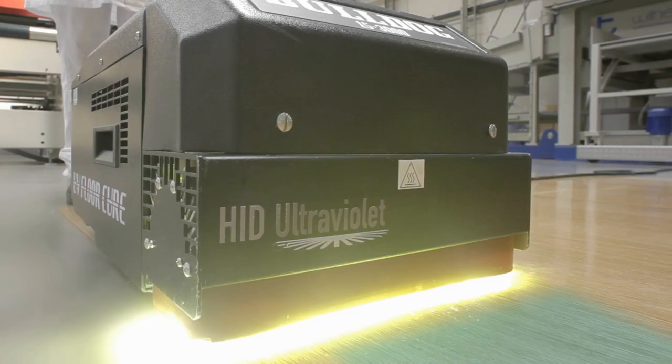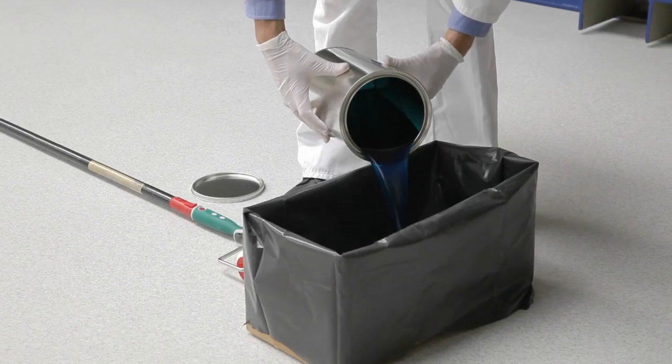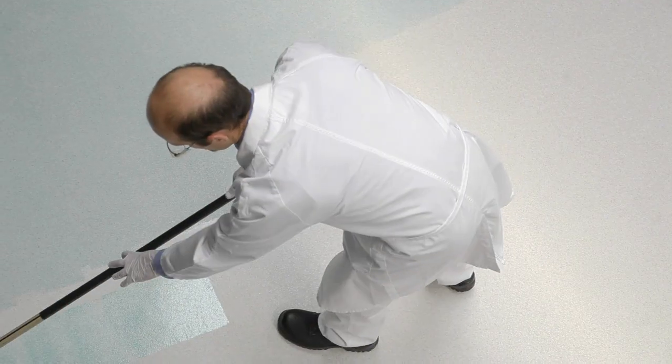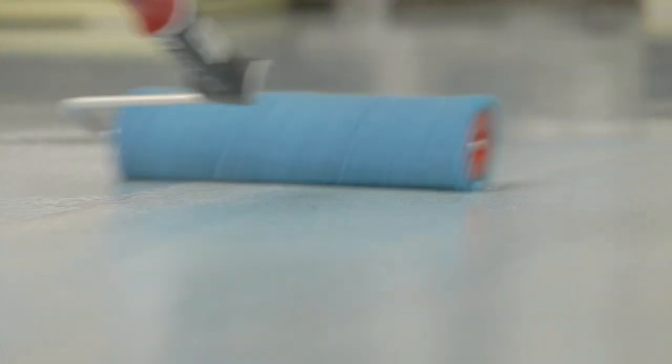To avoid missing the cure of any area, Allnex has added a blue color indicator that is irreversibly bleached upon exposure to UV light. This dye is incorporated in both 100% solid resins and UV waterborne resins.